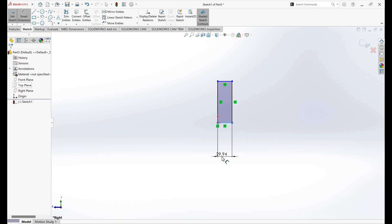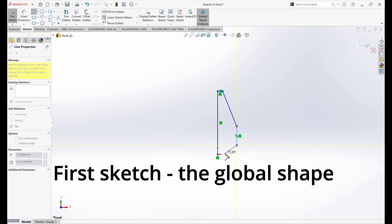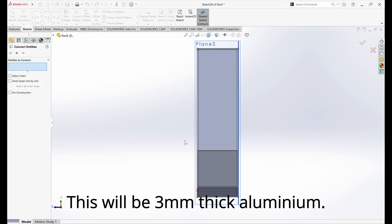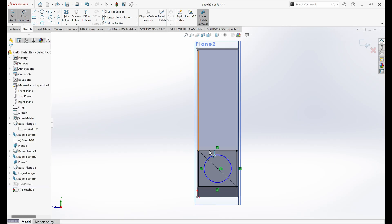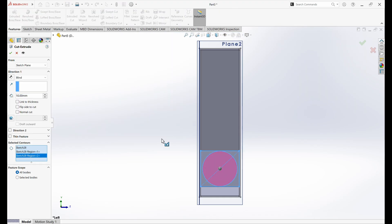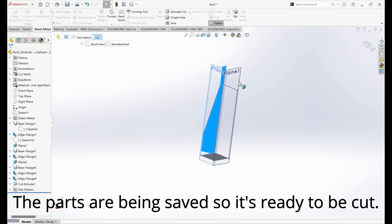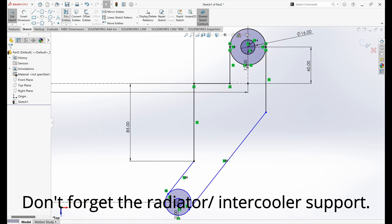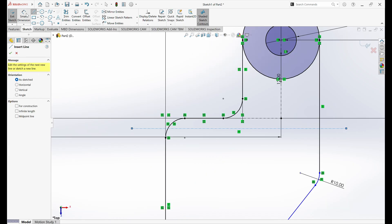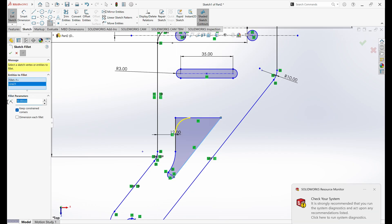Here we are in SolidWorks. We are designing the end tanks of the intercooler, as you can see over here.